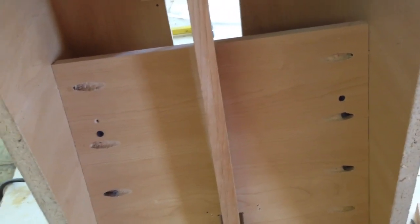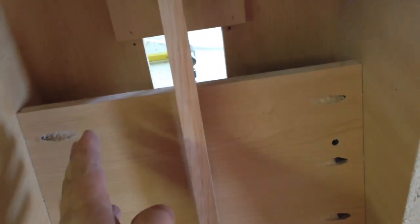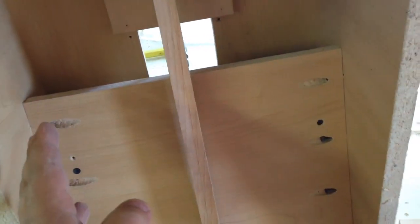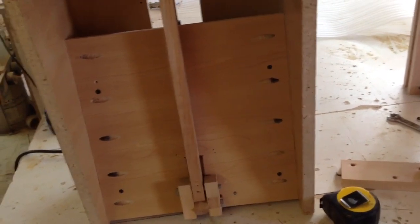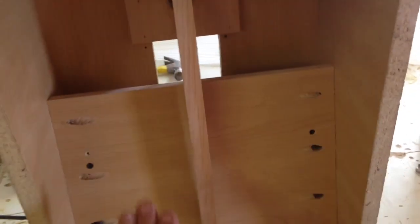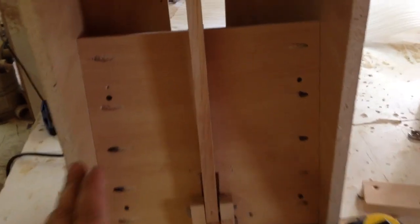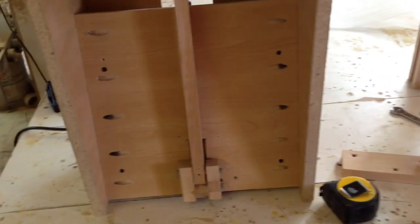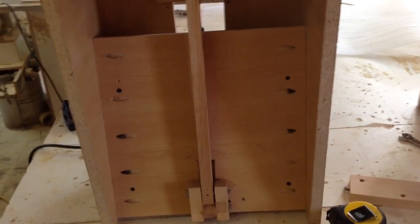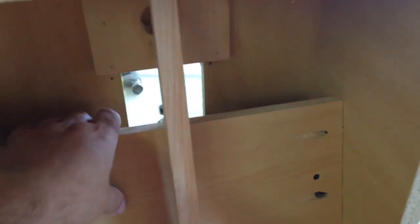I've seen a few of you guys building some of these things and trying to use drawer slides — you don't need it. Melamine or a piece of plywood will work just as good and it's so much simpler to set up. I tried it with drawer slides and honestly I didn't like it nearly as much. A piece of melamine like this is probably the best set of slides you'll ever get. Keep it simple — I've got a machine in the corner that uses that exact same concept, it's five years old and has drilled probably 50,000 holes and still works like the day I built it.